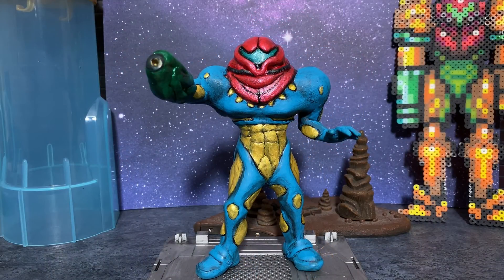Greetings fanboys and fangirls! Jared here with another video from Fanboys Forever. Today I'm excited to talk about my love for one of the greatest video game icons of all time, Samus Aran, the star of the Metroid series of video games. While I'm recording this video it is August the 6th, meaning it is to the day the 35th anniversary of the release of the original Metroid video game in 1986 in Japan.